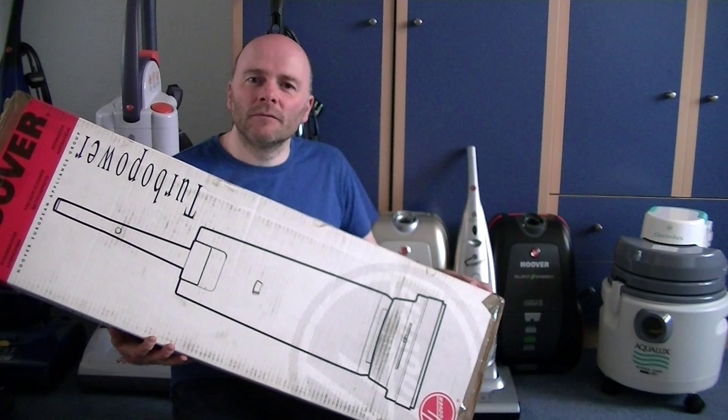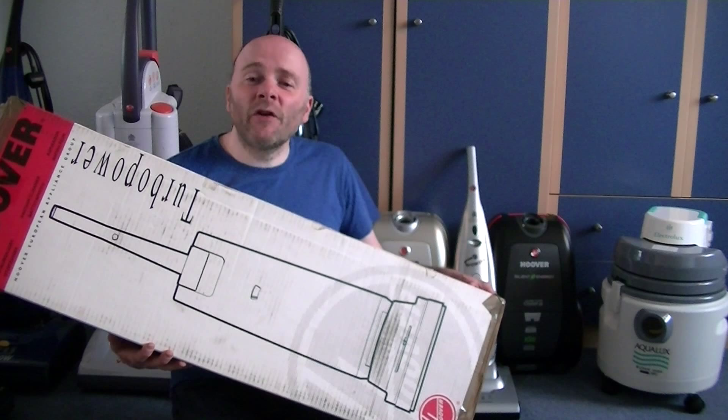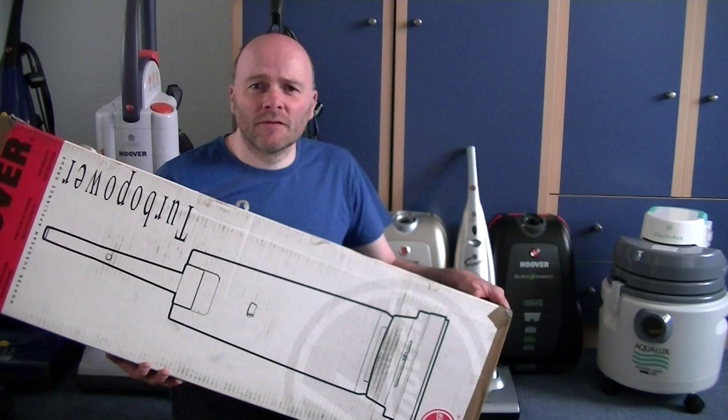Nevertheless, good viewers, it is more or less mint, barely used, and not quite factory-fresh, but it's as good as it gets in this day and age.